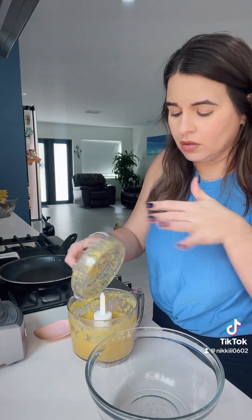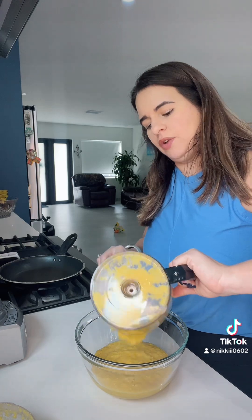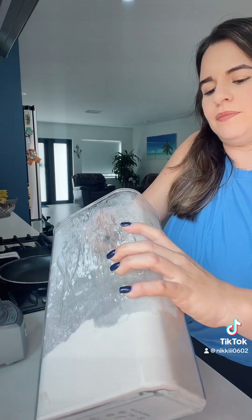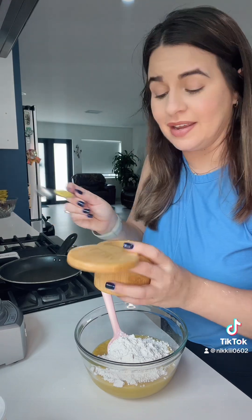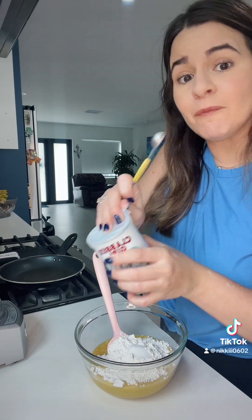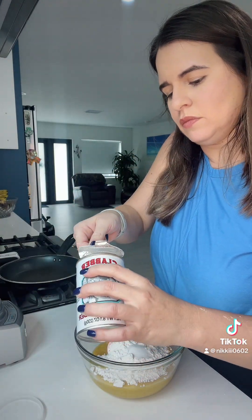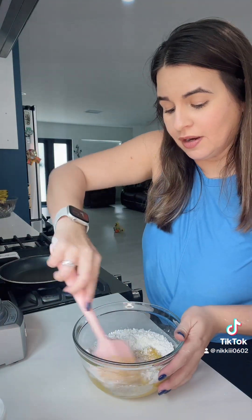Once that's all combined, I like to transfer it to a bowl so we can start mixing in our flour and the remaining ingredients. You're going to add half a cup of all-purpose flour — this is a quarter cup, so I'm going to add two of these. Then you're adding half a teaspoon of salt and half a teaspoon of baking powder.